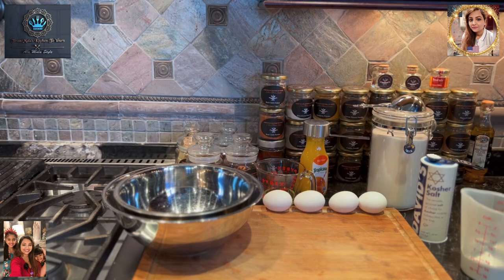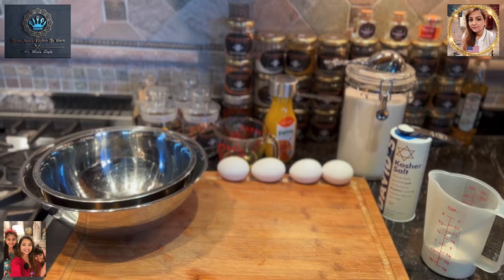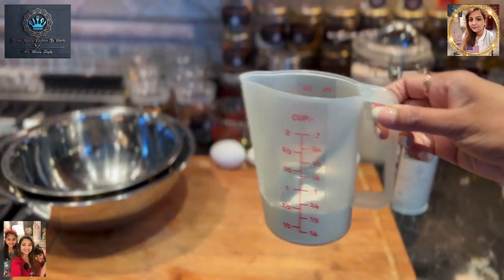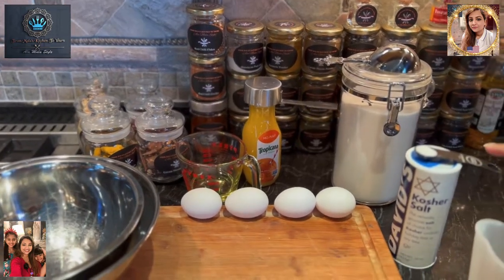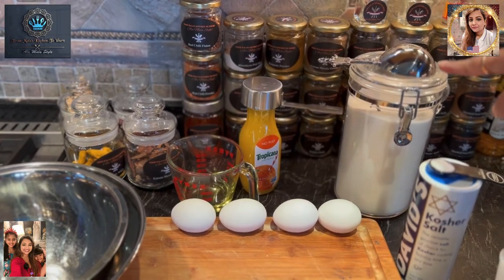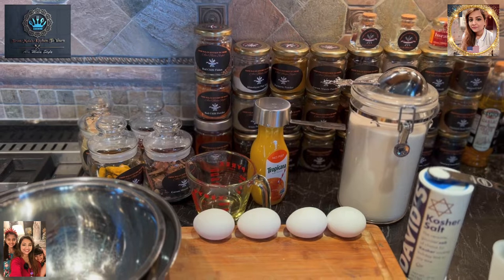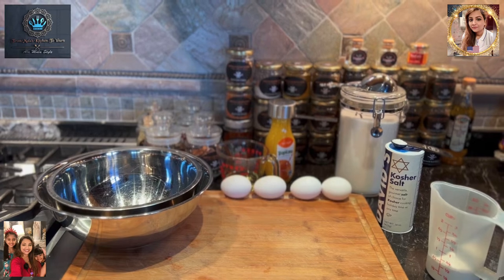Let's get a nice tight shot of all the ingredients. Once again: a half cup of all-purpose flour plus three tablespoons, a half teaspoon of kosher salt, a third cup of sugar, a third cup of orange juice, a quarter cup of olive oil, plus four eggs which we will be separating yolks from the whites. So now let's get started.